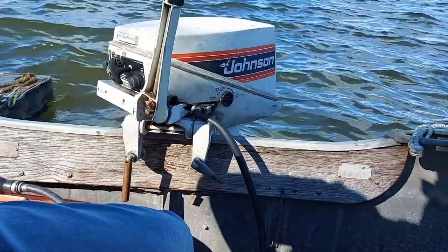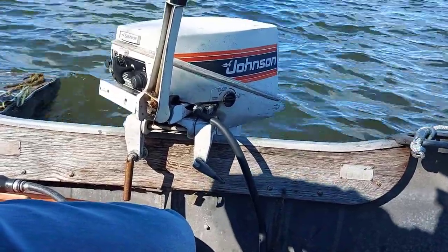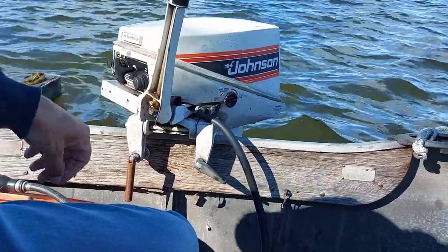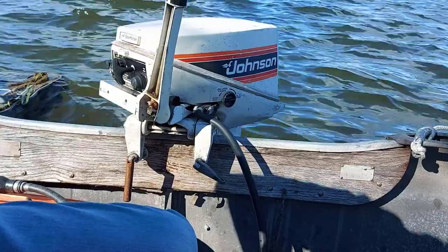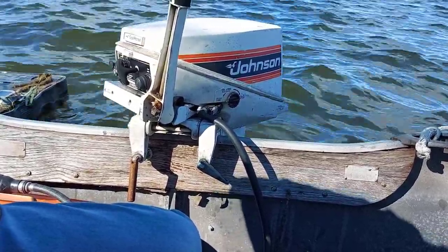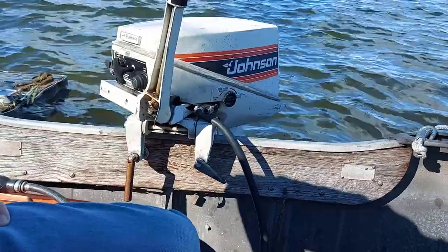What happened was my older Evinrude was acting up — it wouldn't start. We wanted to go out fishing, so we put this motor on the boat the other night and it fired right up, and away we went. So I'm going to show it to you and we'll fire it up and take it for a rip here on the lake.